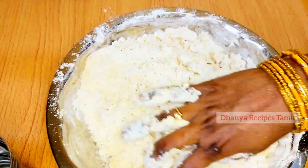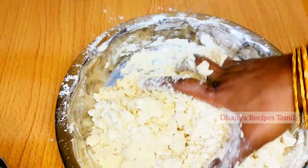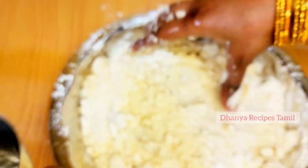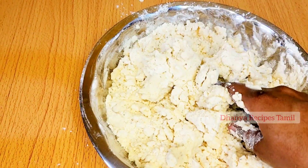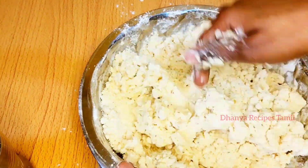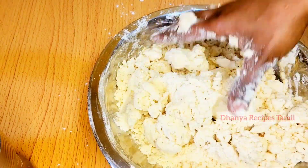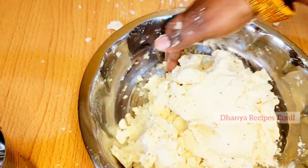If you try this, you will be able to taste it. What we will do in the process is apply it to the lid.